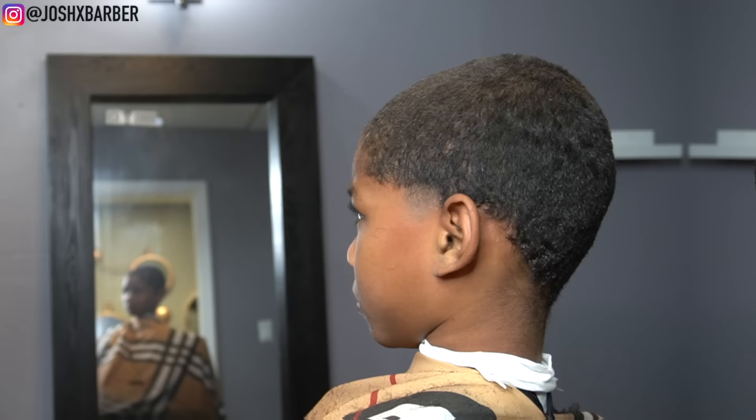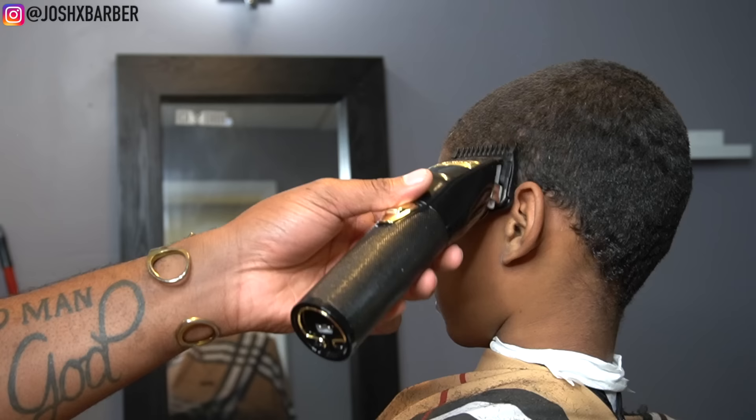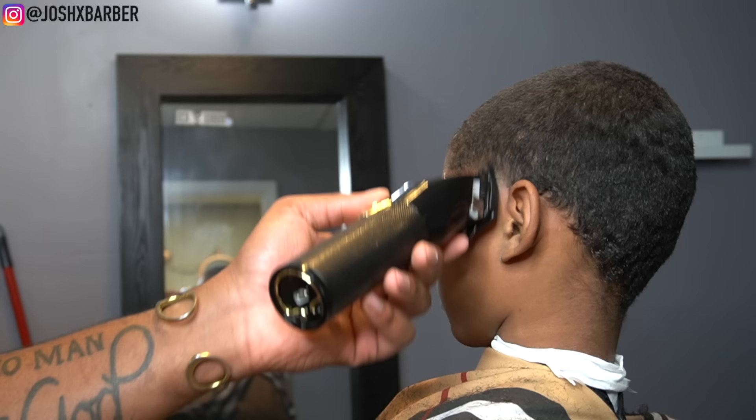After blending out that guideline, I'm going to go in and create my next guideline with my number one guard with the lever all the way open, going up about another half an inch. I'm keeping this guideline in an arch shape — I don't want to go to the corner of the guideline because I want to leave the corner dark for the lineup.